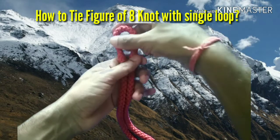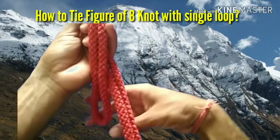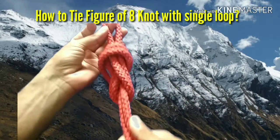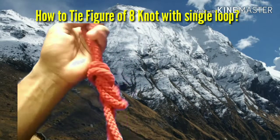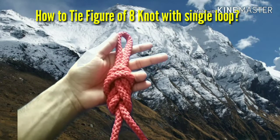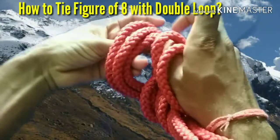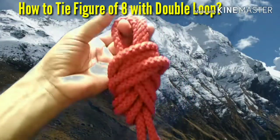The process to tie figure of 8 with single loop and figure of 8 with double loop is the same as that of figure of 8 without loop. The only change is that you have to fold the rope one time in case of figure of 8 with single loop, and you have to fold the rope two times in case of figure of 8 with double loop, as you can see in these videos easily. All these figure of 8 knots are used for anchoring and base making.